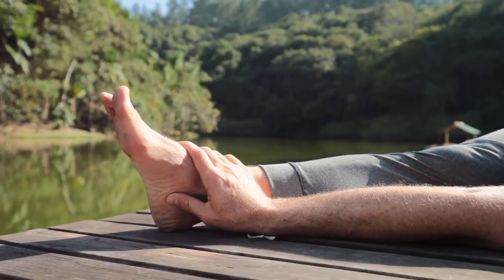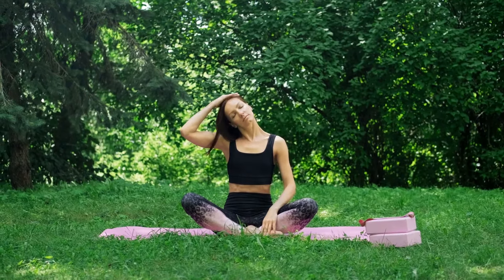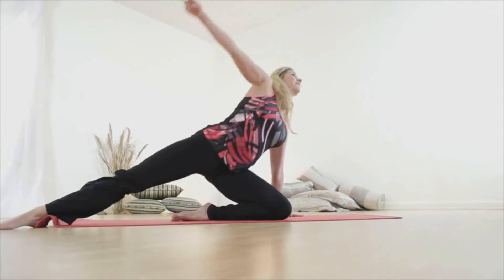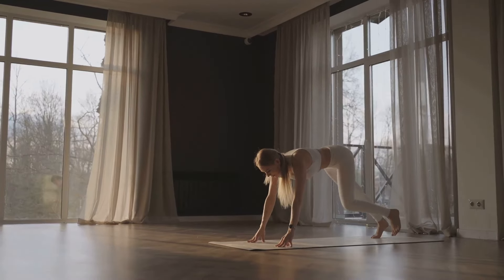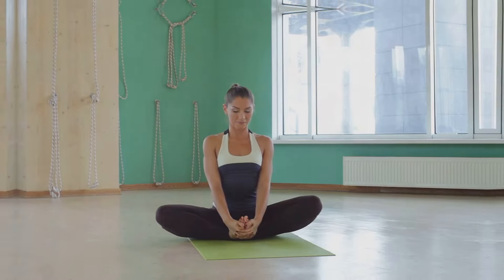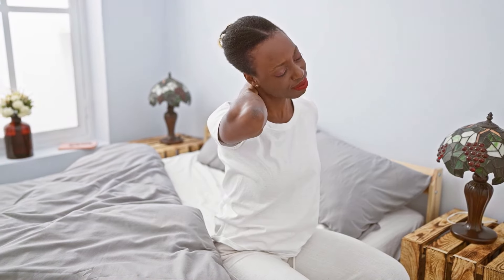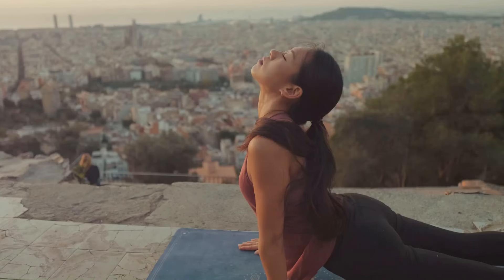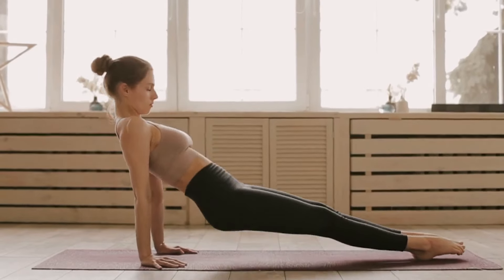Hey, amazing souls! Imagine starting your day feeling refreshed, energized, and ready to conquer the world. Today I'm going to share with you a simple morning yoga routine that even beginners can enjoy. But here's the twist — one of these poses has a secret benefit that most people don't know about. Stick around and I'll reveal it at the end.